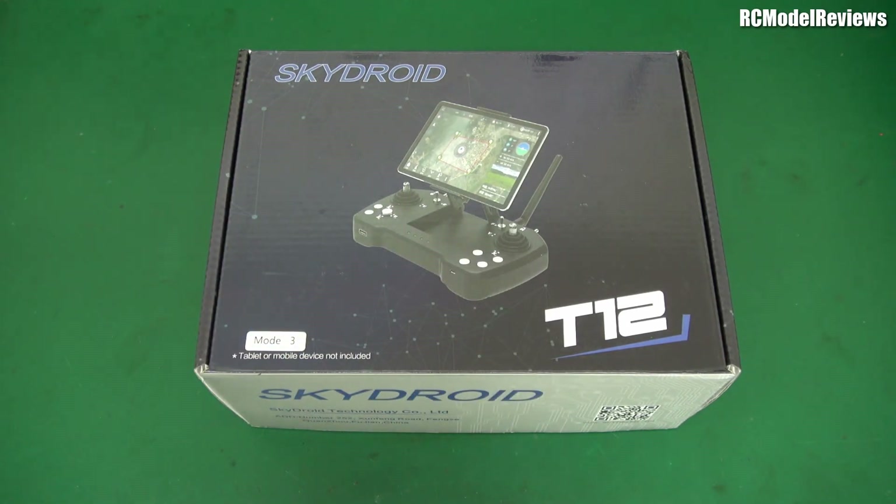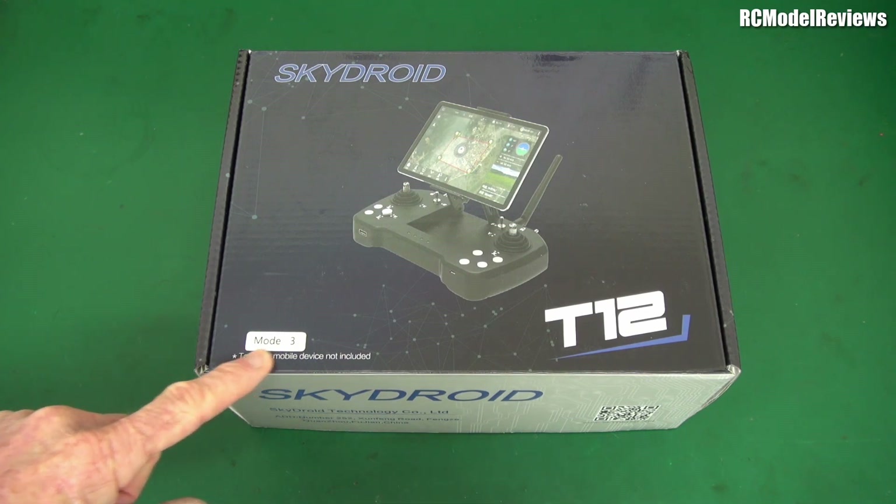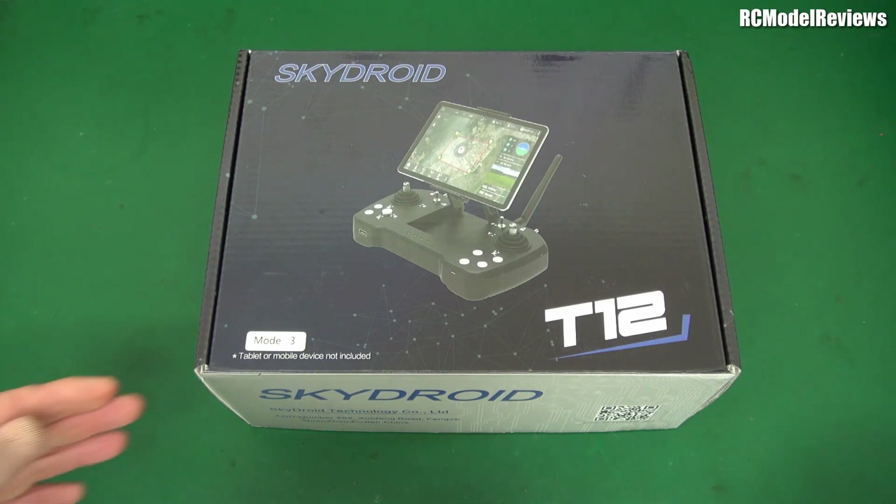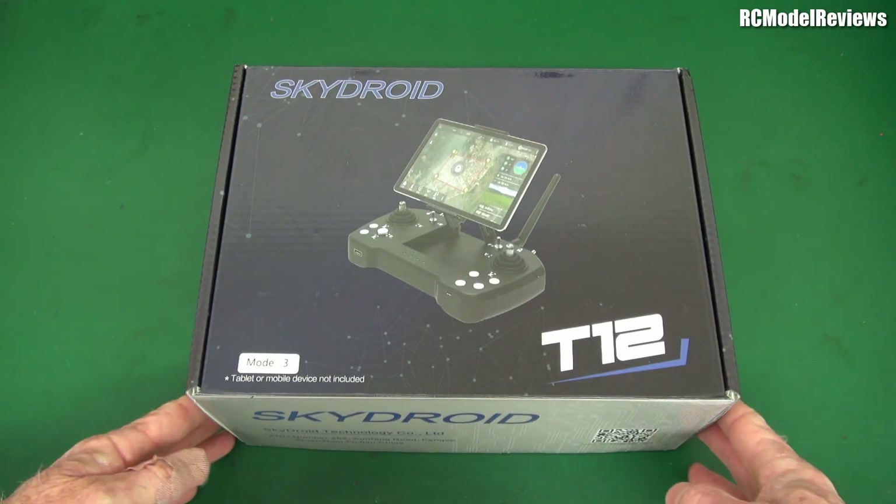Now, transmitters — we don't see a lot of new radios actually, certainly not outside of the toy arena. So this was quite interesting, and only a few problems to deal with. It's Mode 3. Who the hell flies Mode 3? Certainly not me. I'm Mode 1 and that's odd enough, but Mode 3 — that's pretty unusual.